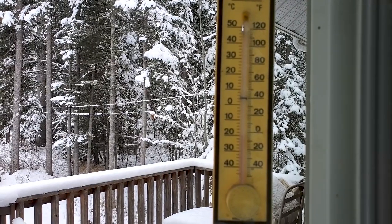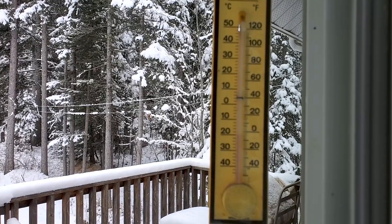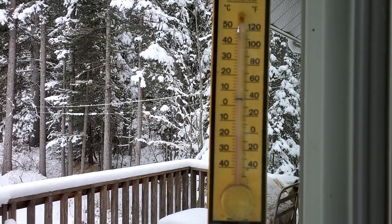Temps are dropping down, it's minus 20, we got a little bit more snow which is good because I'll be able to do that test. The cabin will definitely be cooled down in the next day or two and I will try that wood burning stove without the air intake hooked up to it.